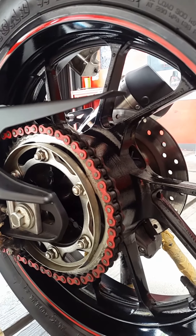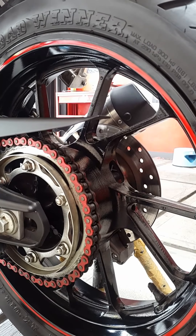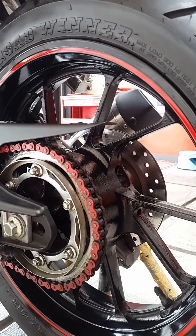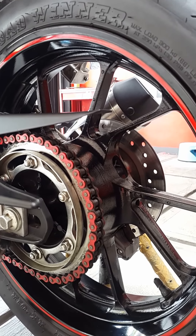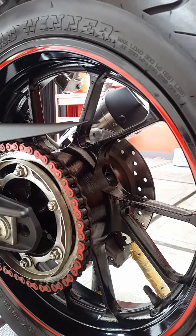Untuk rantai juga sudah di-upgrade dengan menggunakan DID Hyper Durability Spec, tebal 428 warna merah, original made in Japan. Untuk panjangnya saya lupa, kalau tidak 130 ya 140.